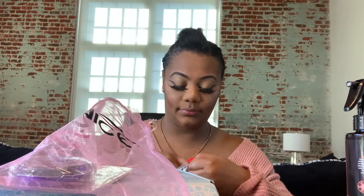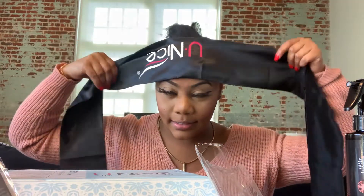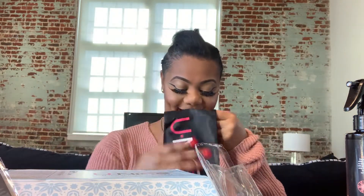Let me open this to see if this is really a headband. Pretty sure this is like a little headband — it's high like that and it says You Nice. So that's real cute.